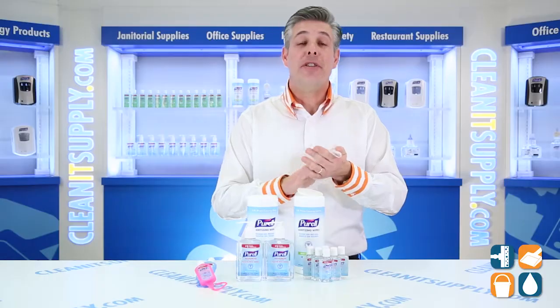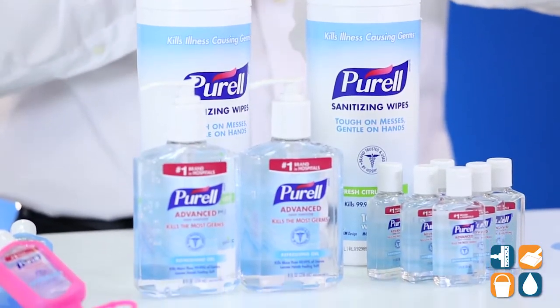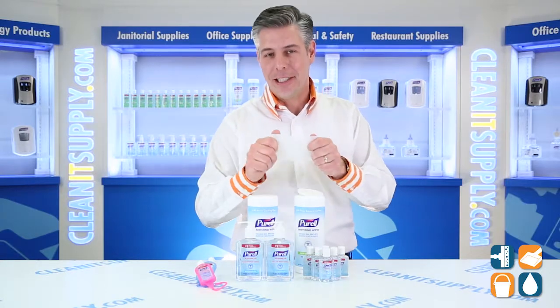There you have it. That is the Gojo 9652K1EC Office Starter Kit, available at CleanItSupply.com. Don't forget, subscribe below and get in the know. I'm Danny D, and you're watching CleanIt TV.